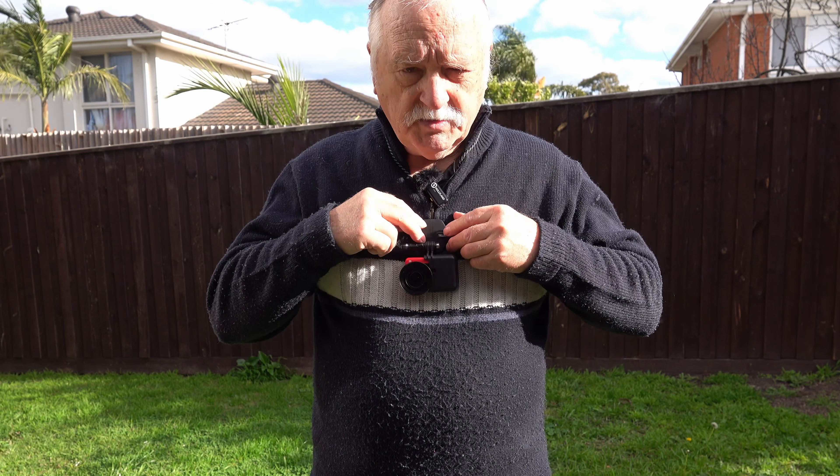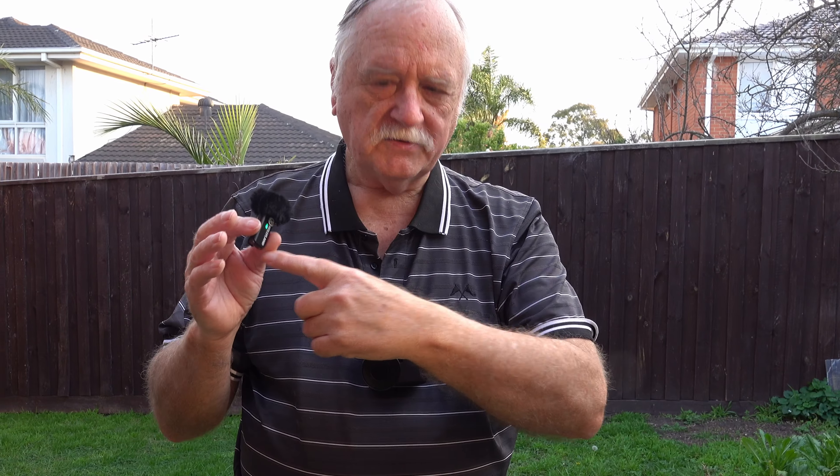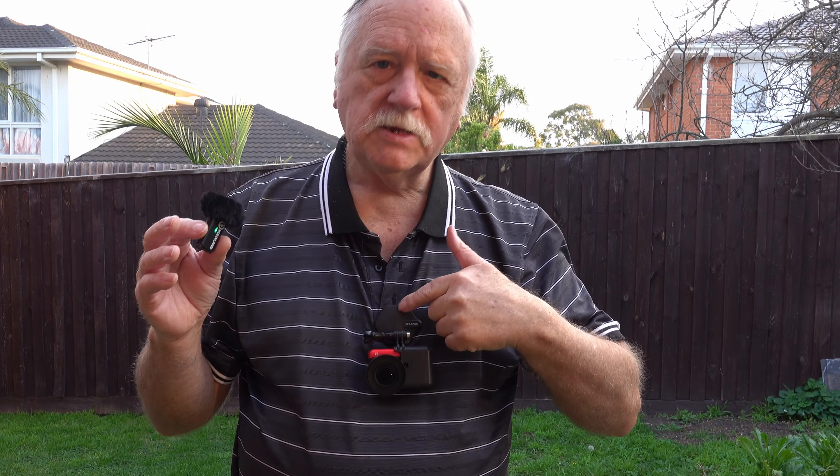This is a good test to see what the audio is like for recording while riding. It's quite windy at the moment. One thing I learned the hard way: if you've got an external wireless microphone, keep it away from the magnetic plate, otherwise you're going to get interference. I thought the wireless mic itself was playing up, but no — it's the magnetic plate interfering with it. So bear that in mind.